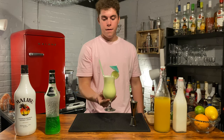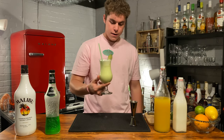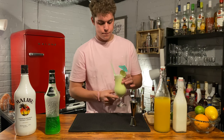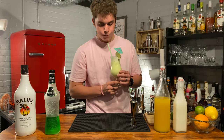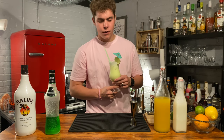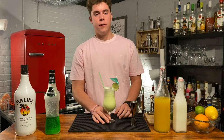And there you have it — that is my favorite summertime drink, the Midori Splice. Let's go ahead and give it a taste. Oh yeah, you just can't beat this.